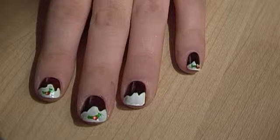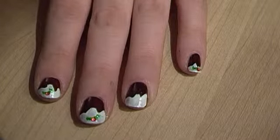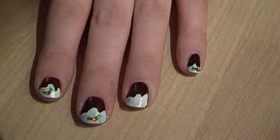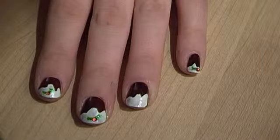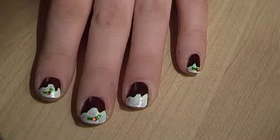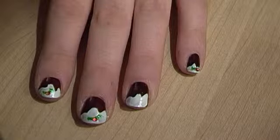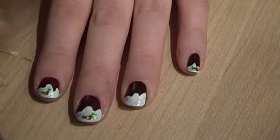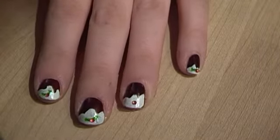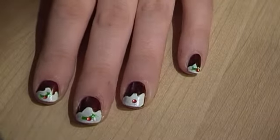What you're going to do is pick up a red gem and basically place that in — this acts as the berry with your holly leaves — and you're just going to pop it in the middle and put it into place. Then from there you're going to use your green paint to create holly leaves.